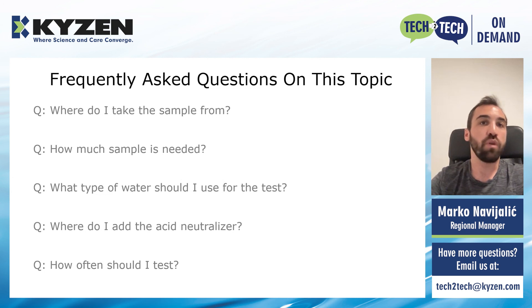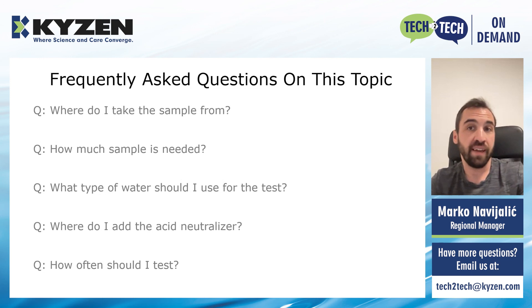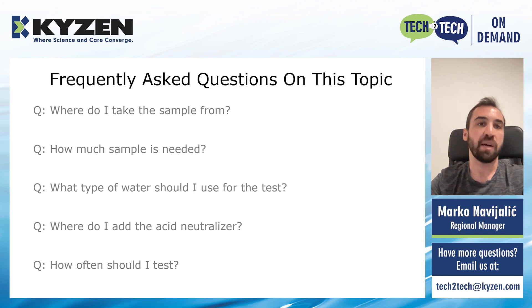And lastly, how often should you do the test? This largely depends on the type of soil you're cleaning and the amount of soil you're introducing into your solvents. We recommend in the beginning to do the test more often — for example, every day — to make sure that everything is under control. And if you are getting good results and you have everything under control, with time you might want to spread out those time intervals and do the test less often.